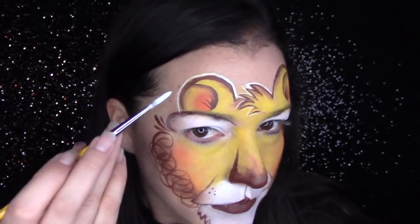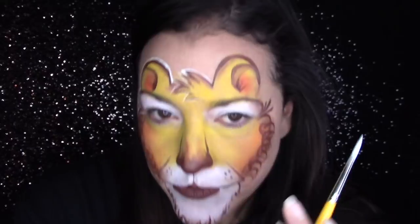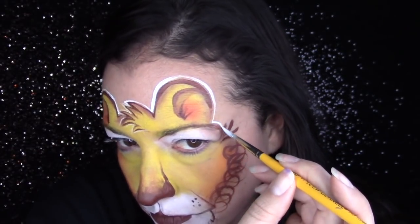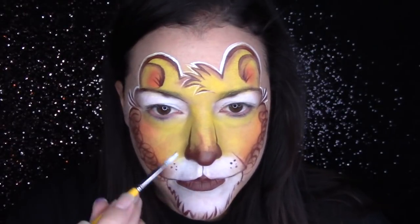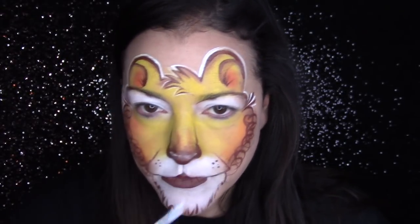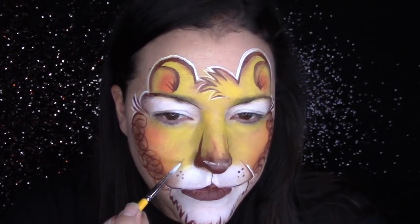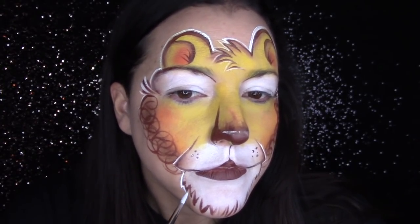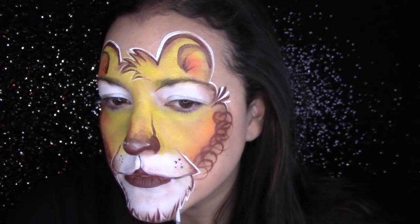I don't typically encourage outlining designs on the job, especially at a festival, and I almost never outline in white. But I have to say outlining the top of this in white brings up that white tone from the muzzle and gives it a really ethereal finished look that I liked very much. I started as a festival face painter and doing all those details on the job isn't realistic, so keep in mind what's realistic for you. I'm going to outline the bottom in white as well, just to mimic the top for a nice consistent design.